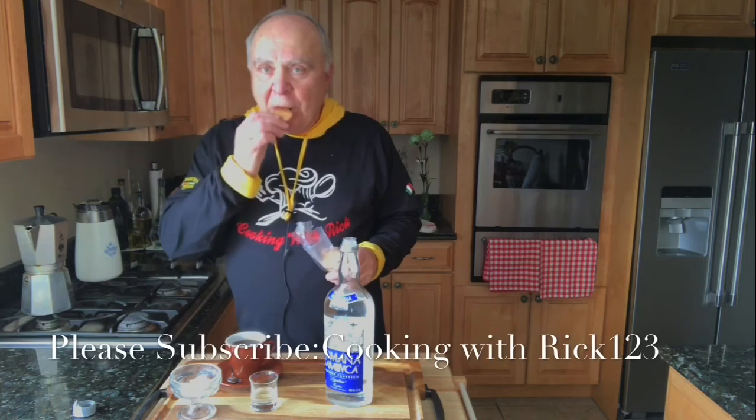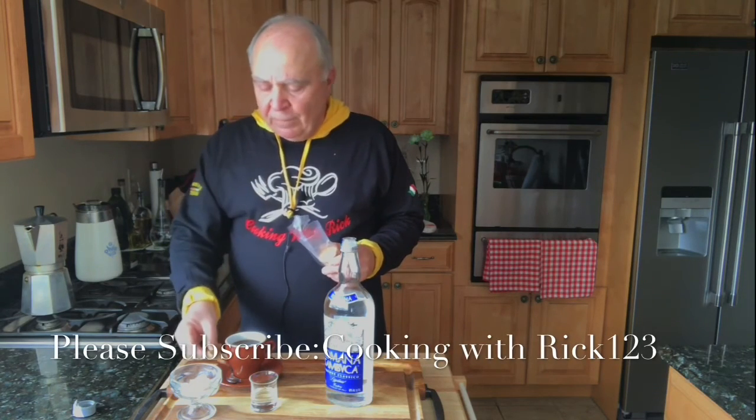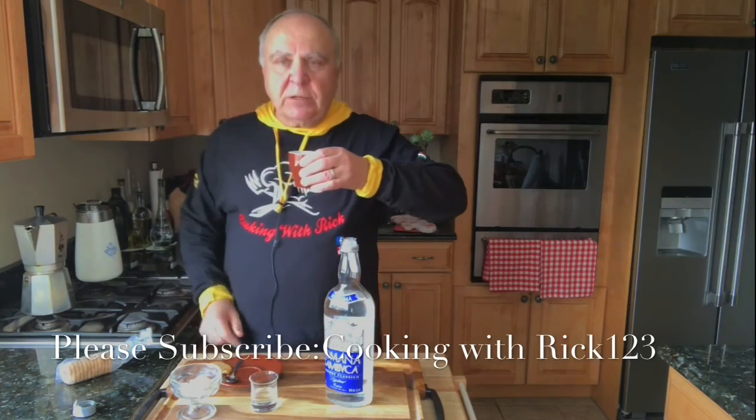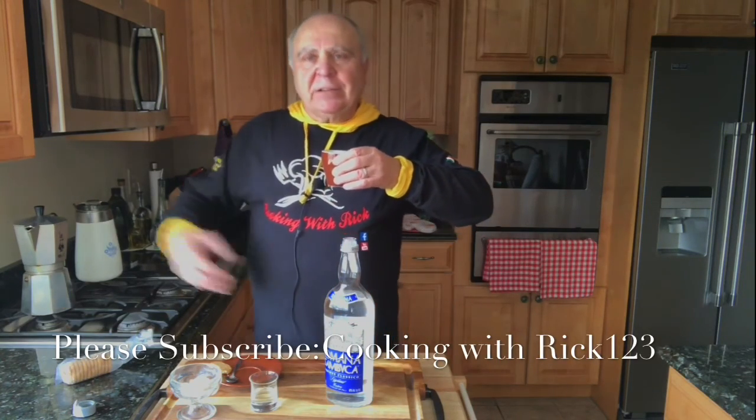If you don't have Girl Scout cookies now, you know what you're missing — a little dip like that. And we'll have some of this espresso coffee. Salute! Thanks for watching.